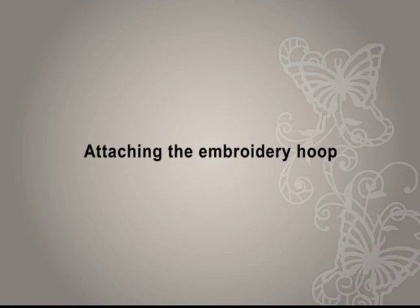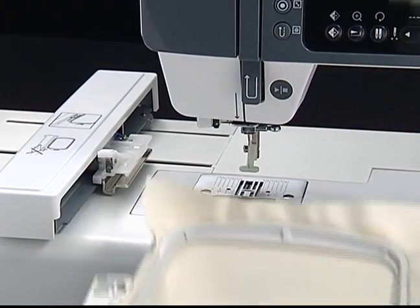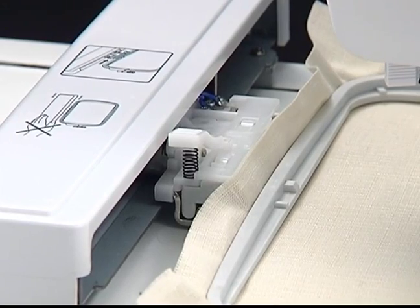Attaching the embroidery hoop. Raise the presser foot. Place the embroidery hoop under the presser foot. Insert the embroidery hoop into the embroidery hoop holder until it clicks.